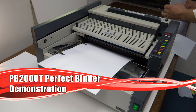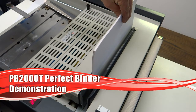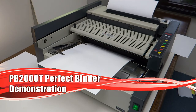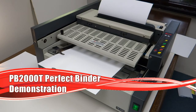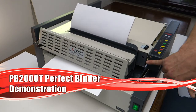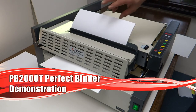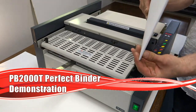In automatic mode, you just take your pages to be bound and drop them in. The rotary blades begin and will notch the base of the paper — it goes back and forth and cuts ridges into the spine. Now it's picking up the glue, wicking it off, picking it up the other way, and wicking it off again. Then it's going to nip the cover with an adjustable nipping plate — it's automatically set, though there are manual adjustments as well. You take your book out and here you have a perfect bound document.